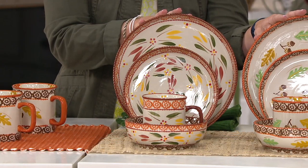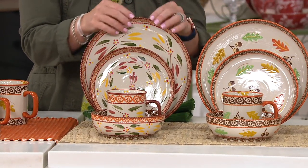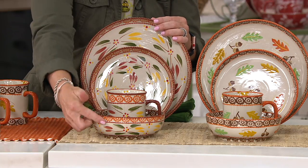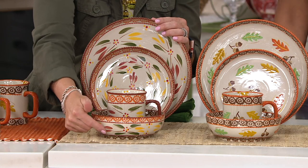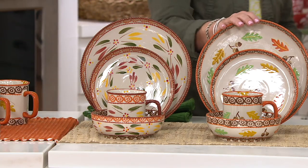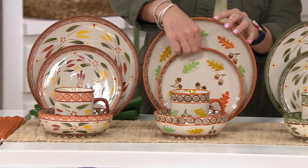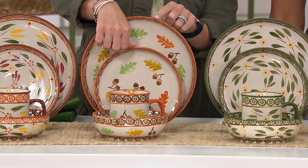We have two of our fall patterns. You will not see these again until this time next year, if at all. This is our Fall Fetti — it has more of that autumnal color palette with golds, greens, cranberries, and spice. I love the Fall Fetti. Then we have what we call our Harvest. Everybody waits all year for our Harvest pieces.